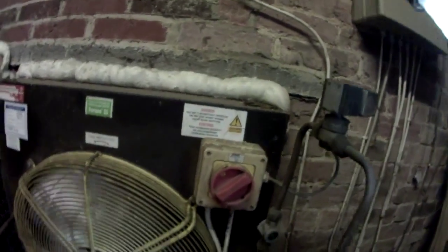The fan's on a speed control. That's why it's not running very quick — it's on minimum speed, I think.